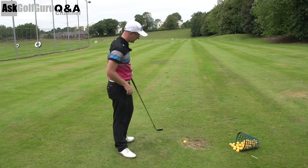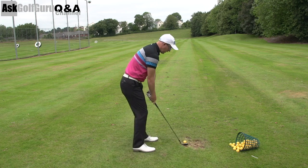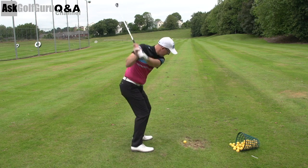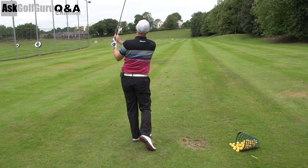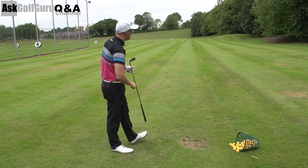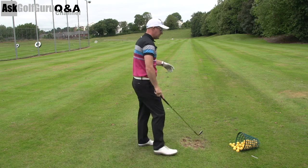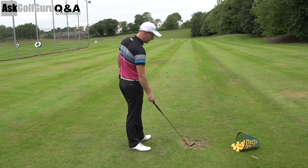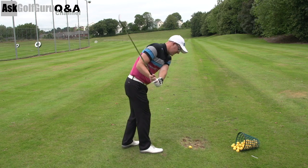Well Steve, thanks. What I do — so I've got a wedge here — what I do when I'm practicing my short game, and I've said this a lot before, I make it very, very realistic. So I practice across the different lofts I've got. I just happen to have my wedge in my hand here, but I would practice across my 52, 56 and 60.